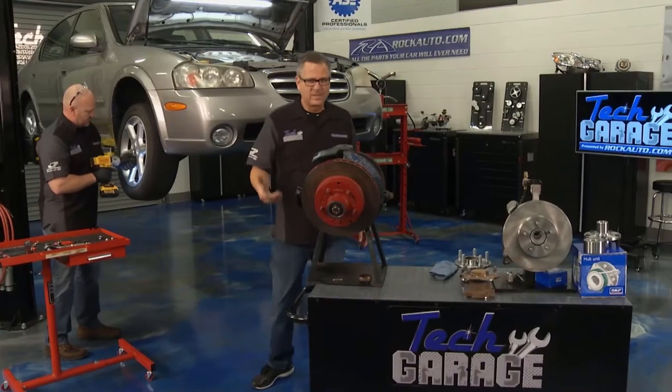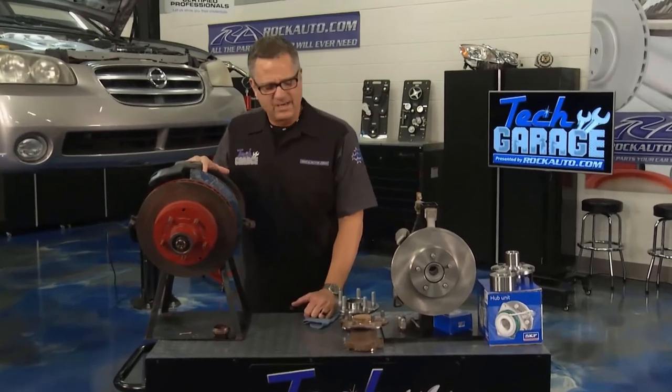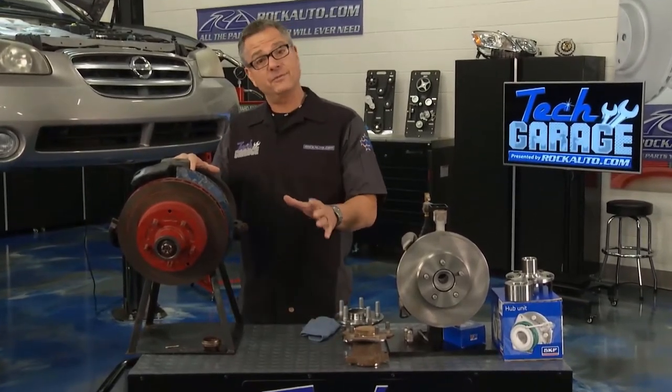Get those lug nuts off. That's exactly what I was feeling as I was driving, and I was hearing it by turning to the right or to the left. Now I got a couple of demos set up right here. We've done a bunch of wheel bearings here at Tech Garage, but we haven't done this style because there are different types.